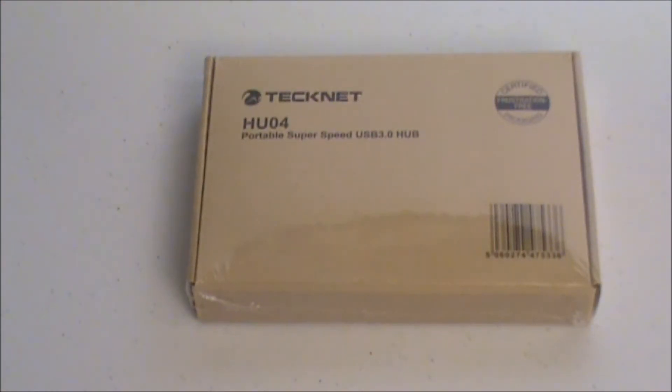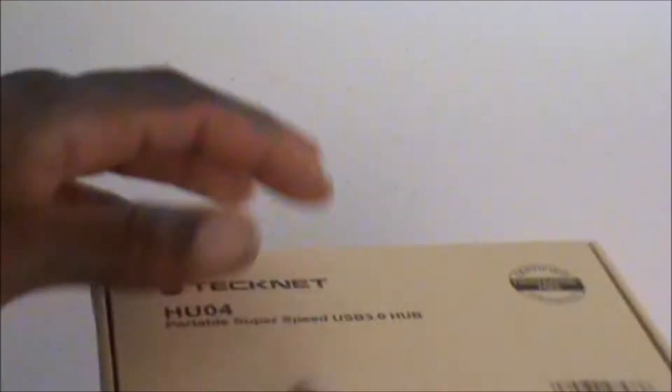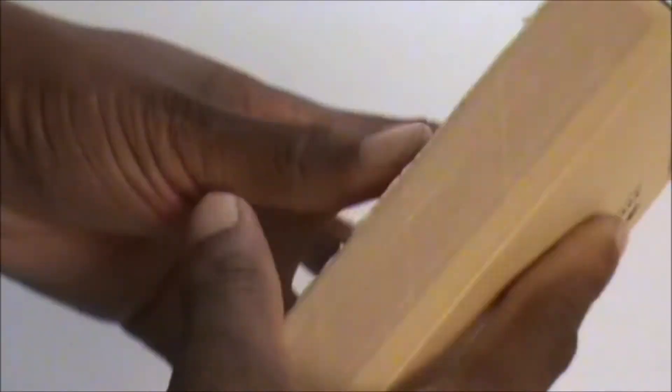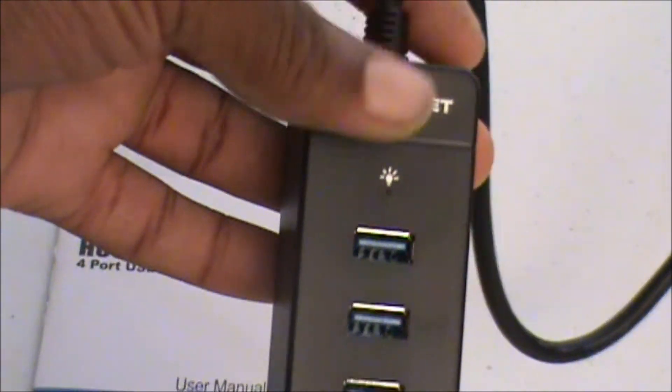So first we have the Technique HU04 portable super speed USB 3.0 hub. Let me keep it close and try to open it up here — let me get into the plastic. So what we're gonna do is lift that up, and basically all you get in the package is this.